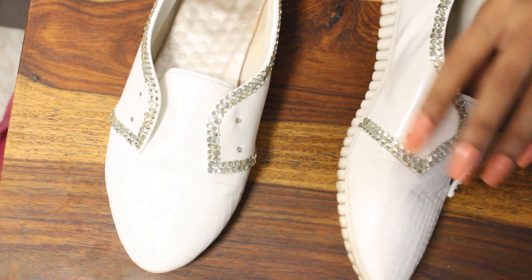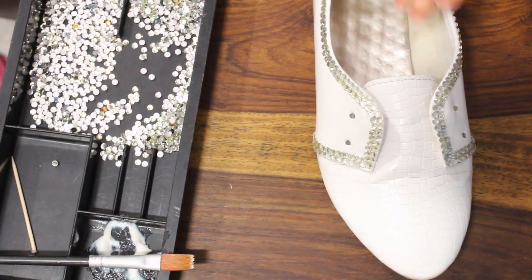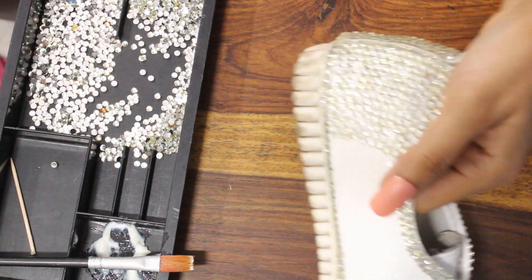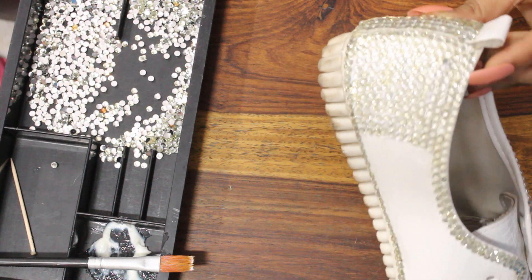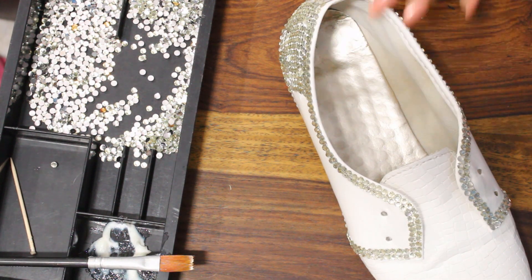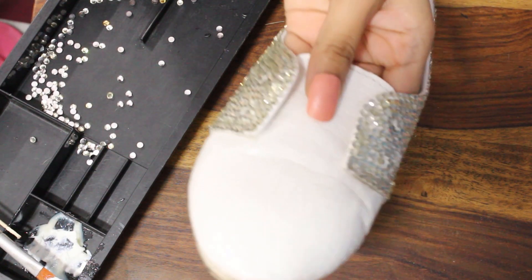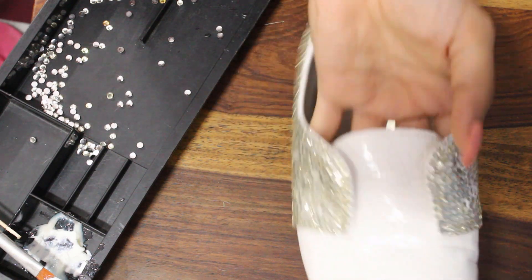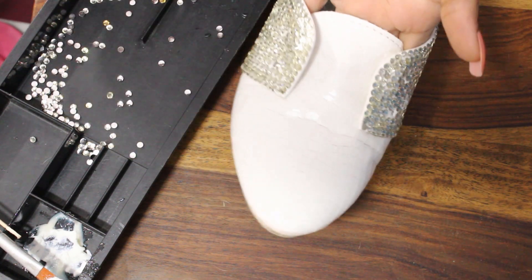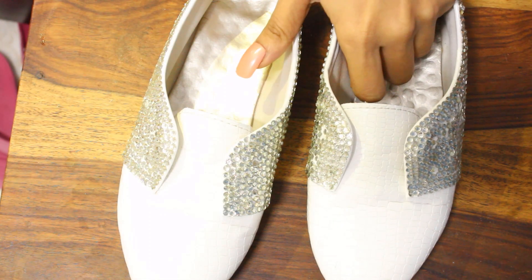I'll go ahead and cover the side wings of my sneakers because I really want it all blinged out. Repeating the same process of sticking the crystals on the shoes directly and trying to cover all areas one by one. This is how it's looking after it is all covered in crystals — so shiny, so glittery, that's what I wanted. I've covered the sides of both shoes — see how shiny and glittery they are looking in the light.